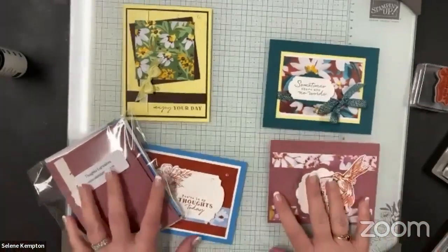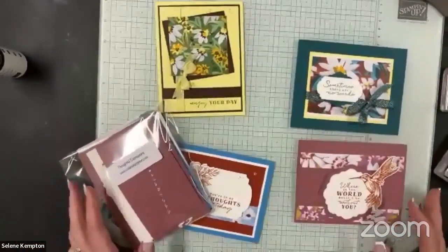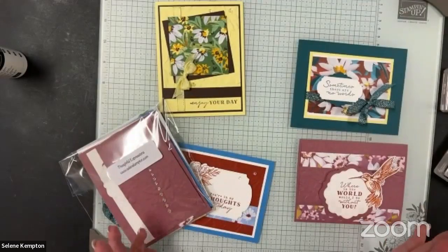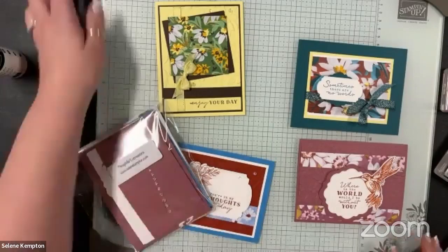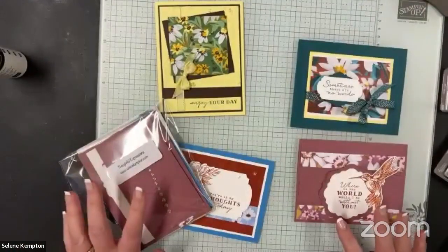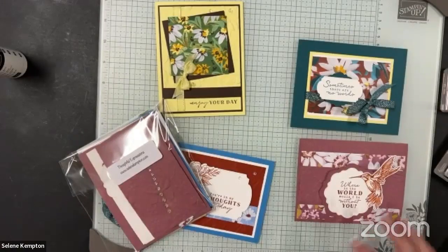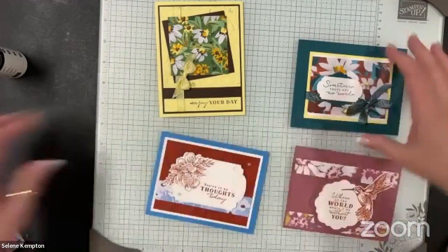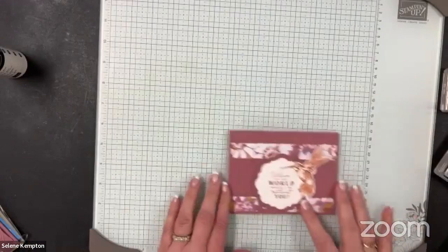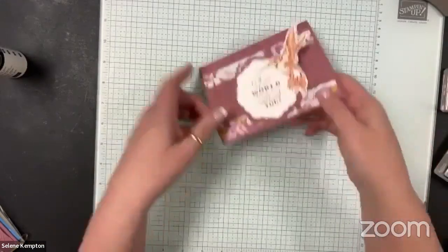You can see my gorgeous glass mat here. This mat you can only get for free right now if you sign up to be a demonstrator — I really hope they go on sale to the general public after because I think they'd sell like hotcakes. This is card one. I'm going to go through them one at a time.